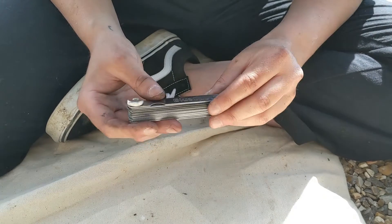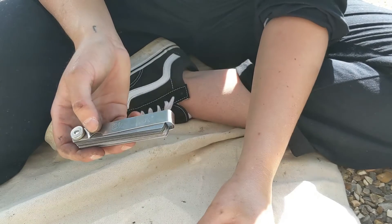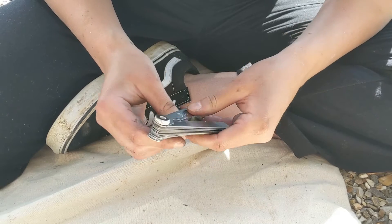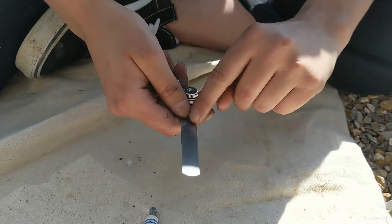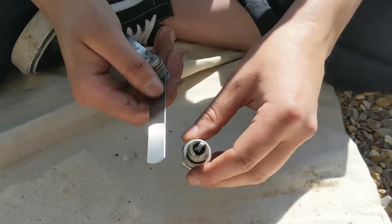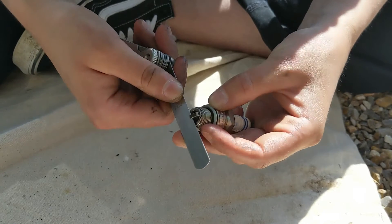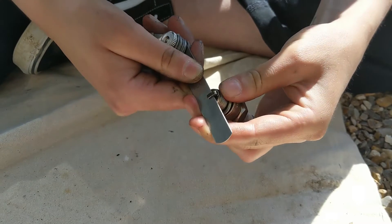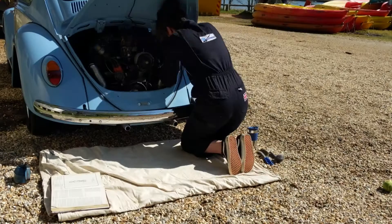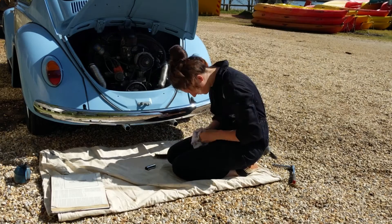This tool is called a feeler gauge, so I'm going to check the gap in my spark plug before I put it back and make sure it's correct. My manual is telling me that the correct gap needs to be between 0.6 and 0.7 millimetres. I've found the right one here — it's 0.610 millimetres — so I'm just going to check the gap with that. Yeah, that's pretty snug, so that should mean it's the right gap for that spark plug. We just need to do the same thing with the other three plugs, making sure they're clean and checking all the gaps.